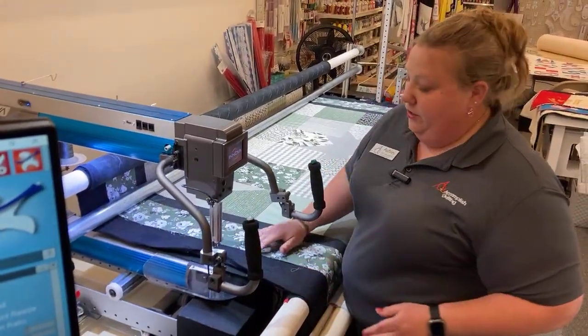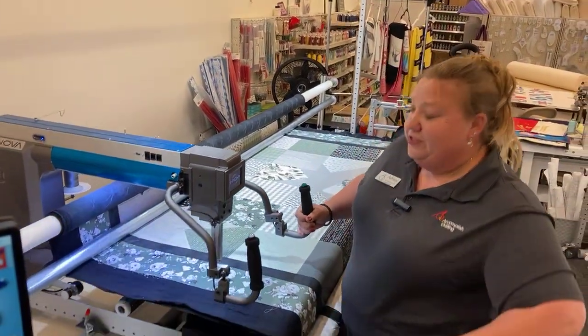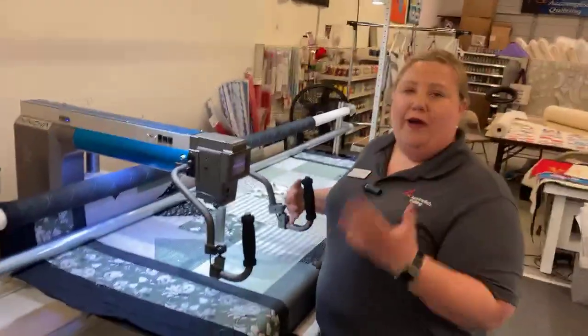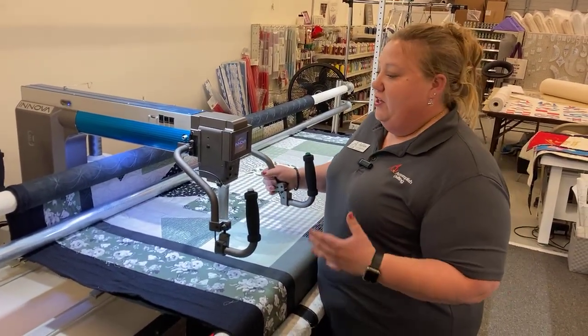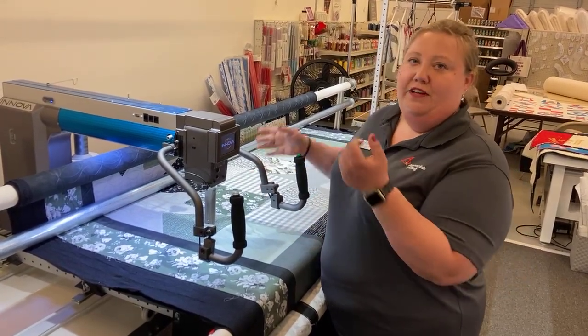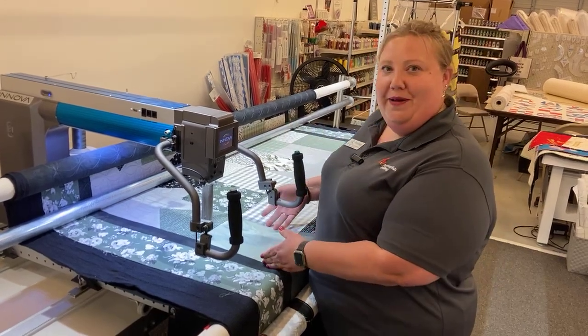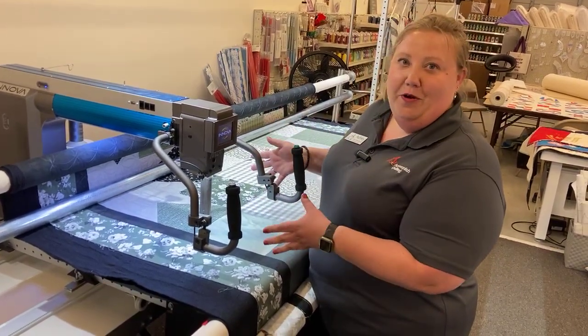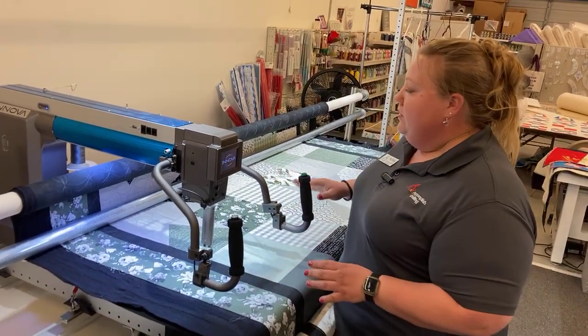Why you might want to use the ruler plate with robotics: if you get into combining robotics work with ruler work or hand-guided stuff, you might find yourself not wanting to cut your threads, take the plate off, do your robotic stuff, turn that off, put the plate back on, do your robotics after that. So it's just a lot of changing around.